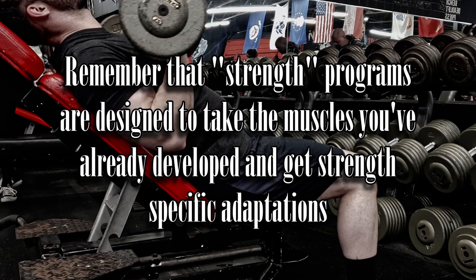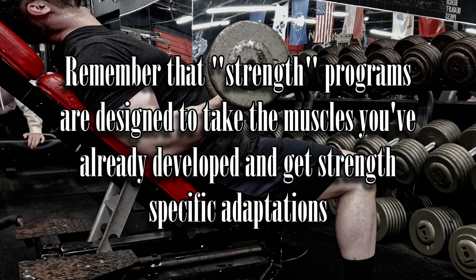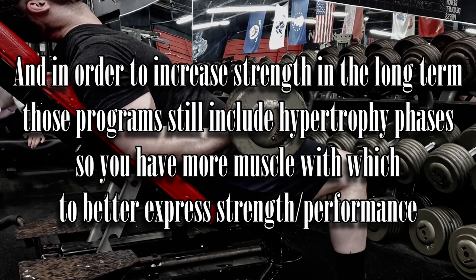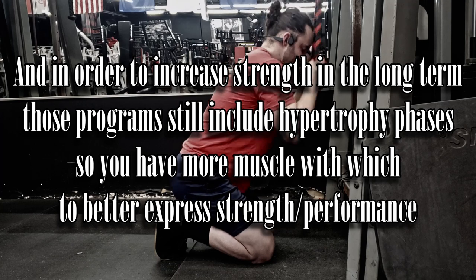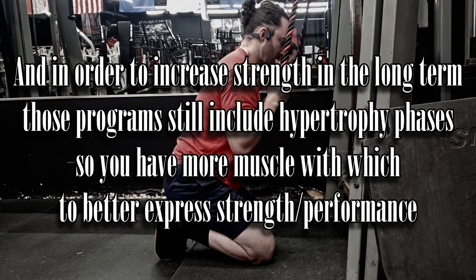What this program is not is a strength program. To be clear, that does not mean the program will leave you weak. In order to get stronger in the long term, you need to get bigger, and many strength programs include hypertrophy phases because it's necessary. We are not putting in different phases here — this is a pure hypertrophy program. However, it doesn't mean you won't get stronger. The greater hypertrophy a muscle has, the greater strength potential it has, so if certain muscles grow, they'll be able to express more strength once you return to a strength program. But that is not the purpose of this program.